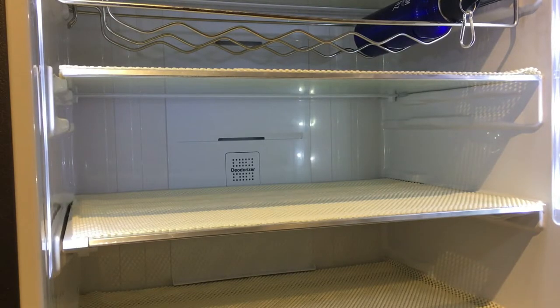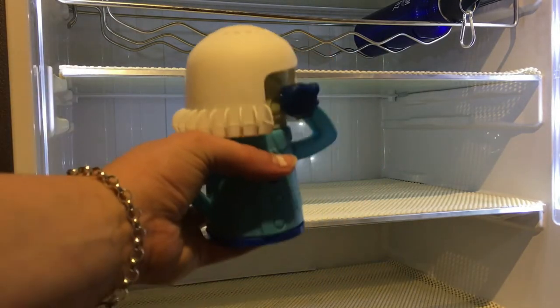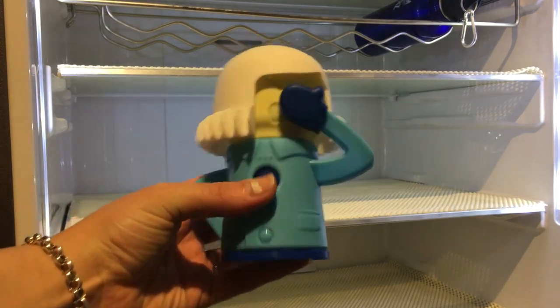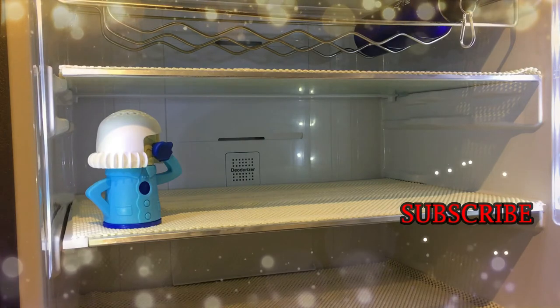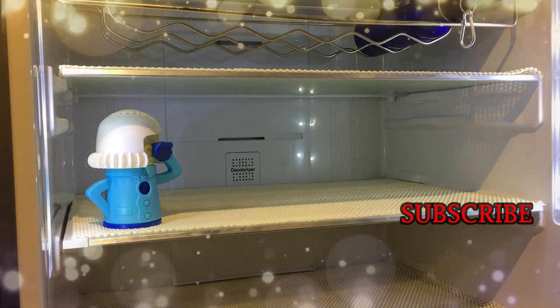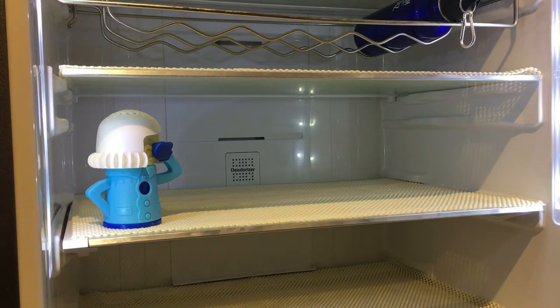Welcome to my very empty fridge. Here is the Chill Mama — I'm just going to rest her in the fridge right there. You effectively just change the bicarb soda once a month, or until you notice a smell. The bicarb soda absorbs smells from different foods and should leave your fridge smelling fresh.